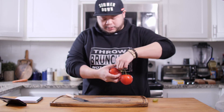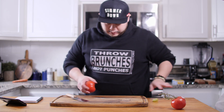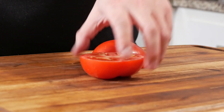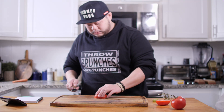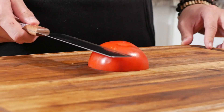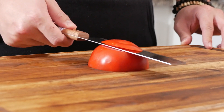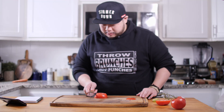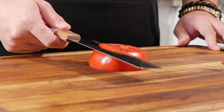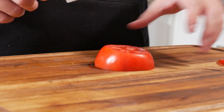The next thing we want to test is the tomato test — to see whether or not the knife comes sharp enough out of the box to cut a tomato without pressure. And it looks like it passes the tomato test. I am actually kind of impressed that it's passing the tomato test for being a $6 knife.